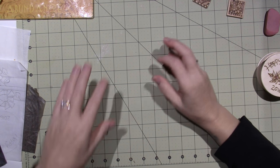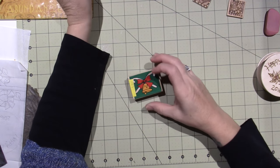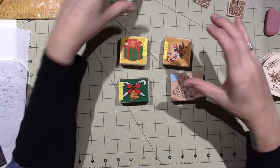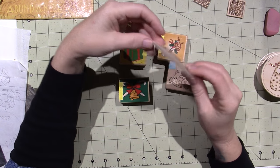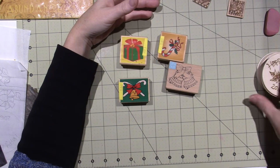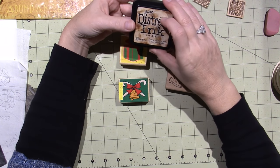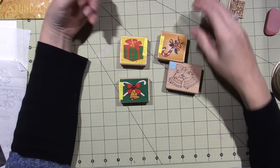I am doing wood burning, or pyrography. All I've done is taken some stamps — these are actually stamps that I've had that I've made polymer clay tiles with — and I'm stamping them onto these little round wood pieces. I think this might be birch. I'm using my dye ink, which is the Distress Ink by Tim Holtz, and you just stamp it right onto the wood and burn.